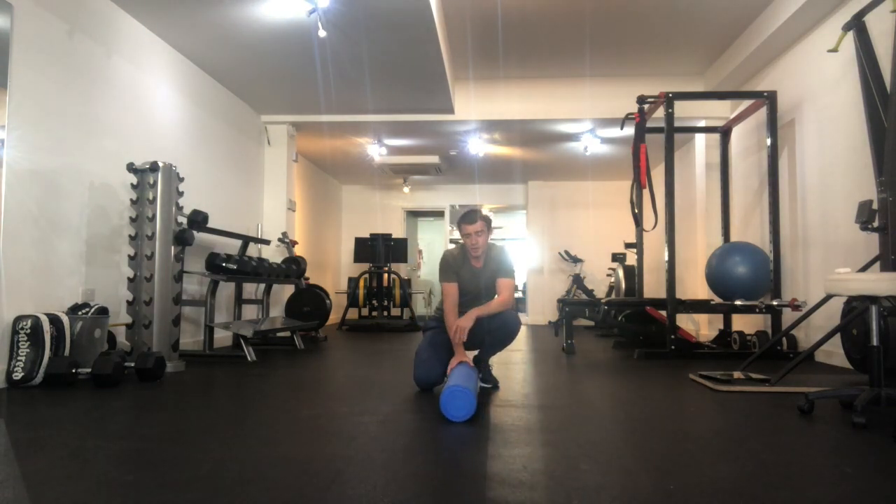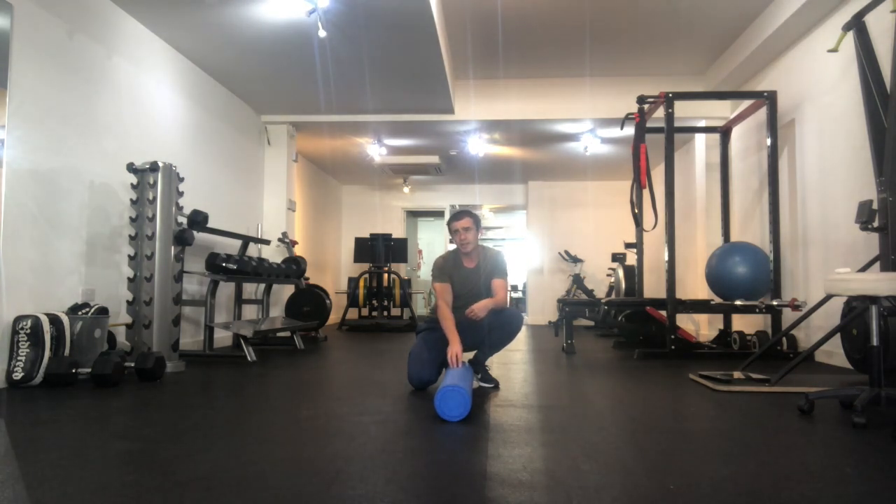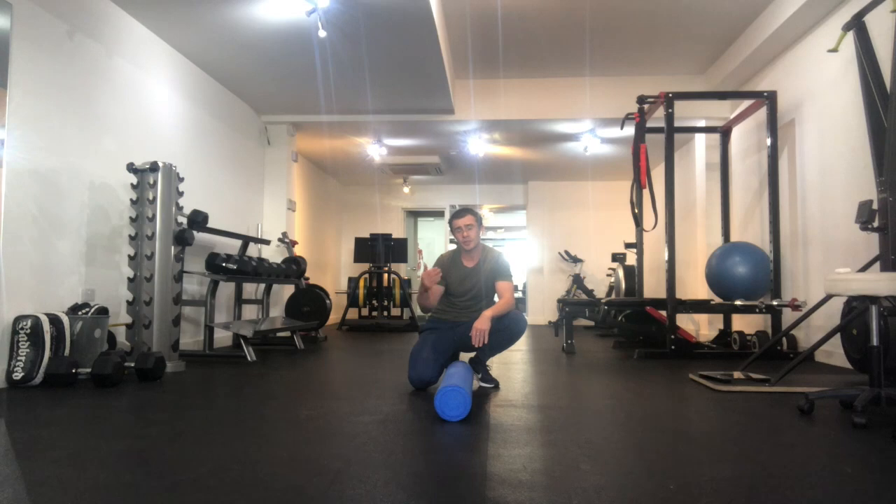So there you go — foam rolling for VMO and groin. I strongly suggest searching the other foam rolling videos we've got. The one for quads is an introduction to foam rolling, so I would definitely take a look at that. I think we've also done ITBs, so have a look at them all. Please do subscribe and follow — hit that notification button and every time we upload something you'll find out. Ask us for anything you want and we'll shoot it. Thank you very much. The most important thing is that a lot of people do this thinking they are helping their recovery but they actually start battering the tissues that really need recovery, adding to the problem rather than solving it. So go light, massage it — it should be therapeutic. Thank you.